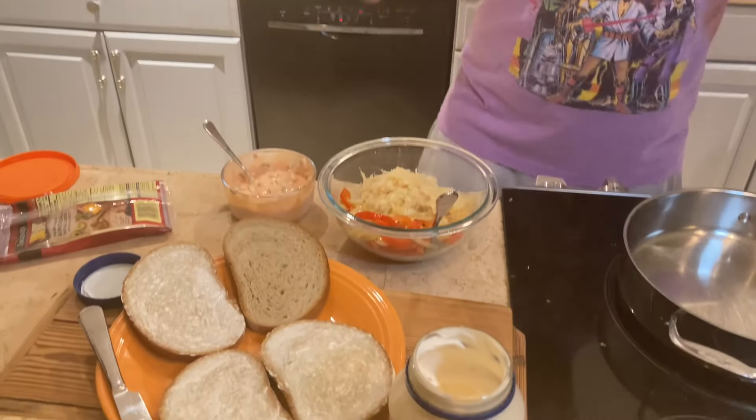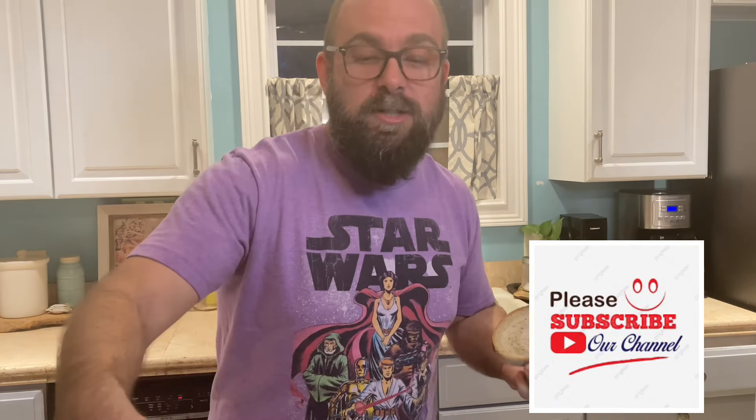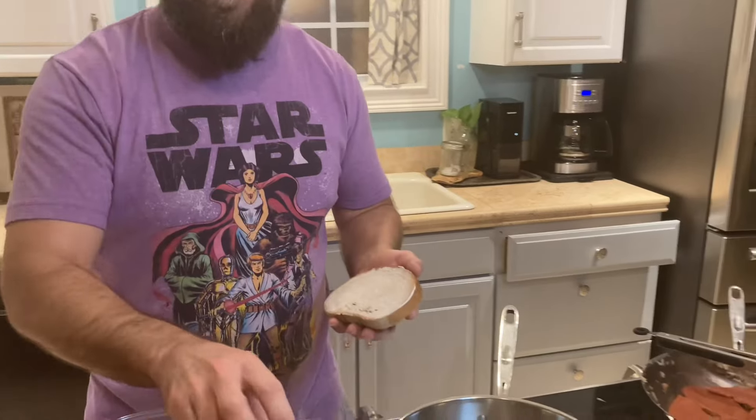We're ready for the actual assembly of the Reuben. I did save us on this one — the directions said to put this in a toaster, but that's not how you make a Reuben. You make it like a grilled cheese. And here's the trick: vegan mayo on the outside instead of butter — way easier to spread all the way to the edges. We've already got the bread prepped and ready to go.